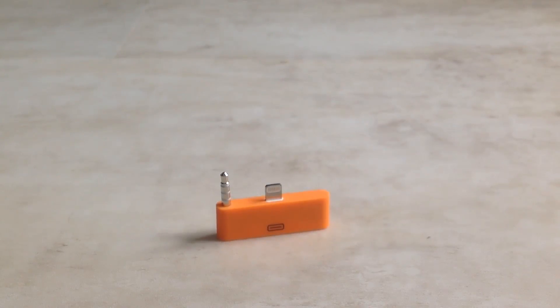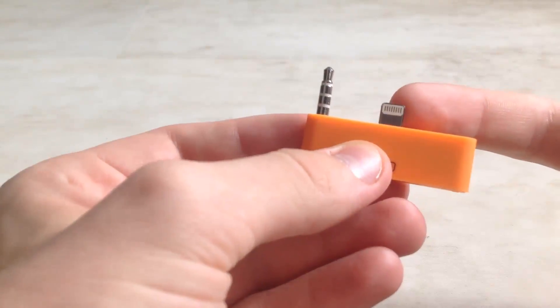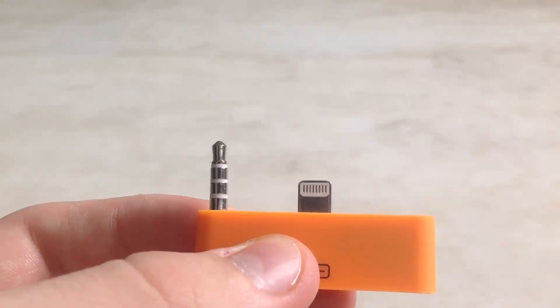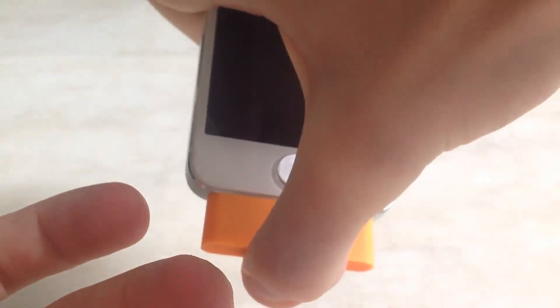That's the adapter right there. It's available in other colors as well. As you can see here, there's the 8-pin connector for the iPhone 5, and also a 3.5mm audio pin.